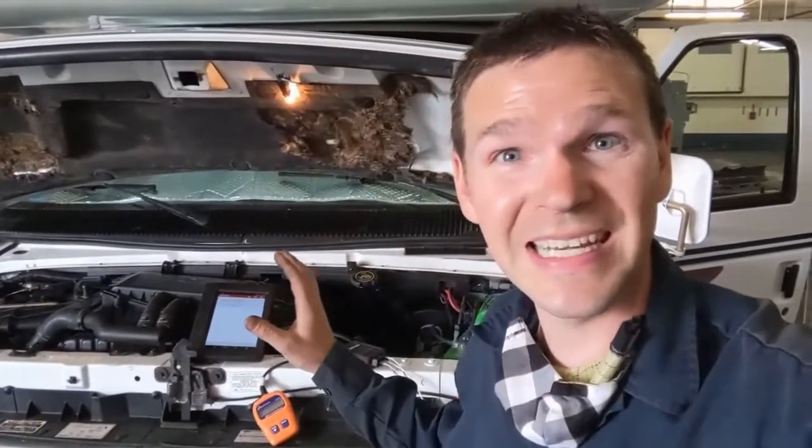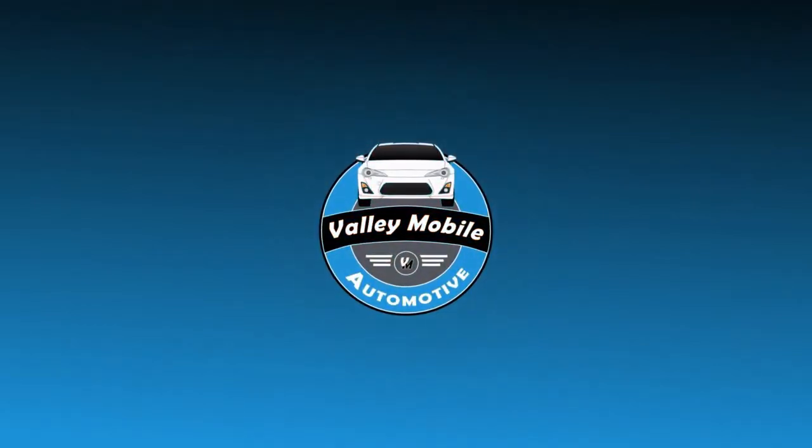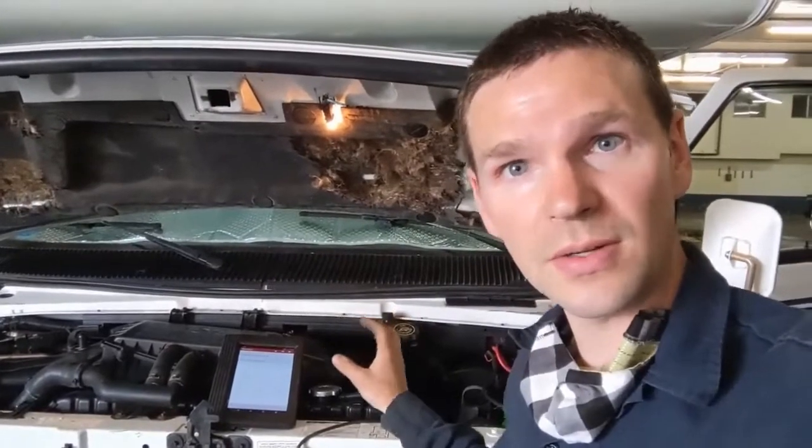I have a quick one for you. We're working on a 1995 Econoline Van — this is pre-OBD2 — and we're working on the ABS light. The pre-OBD2 connector uses a special forward connector to pull ABS codes, but there's a bypass so you can hook up your regular OBD2 scanner and still get those codes.